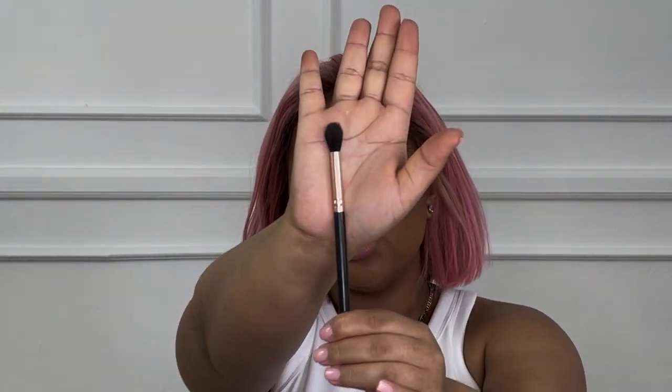Then I'm going to intensify my contour using the Juvias Place bronzer in the shade Tan. I really like these because you get a lighter version and a darker version of the same shade. I use a fluffy brush, dip it into the lighter version, and build up the contour a little bit more. I also like placing the contour under my jawline. Then I take a dome-shaped eyeshadow brush — a smaller brush — and dip into the bronzer specifically for my nose contour, just putting a little more definition there.